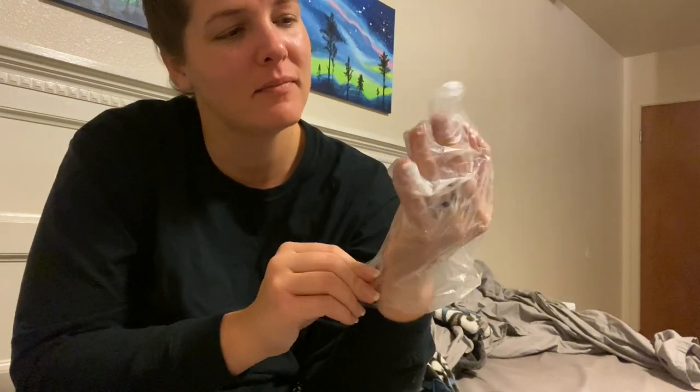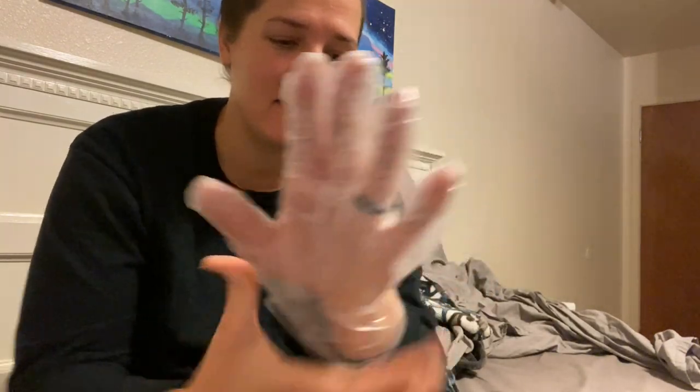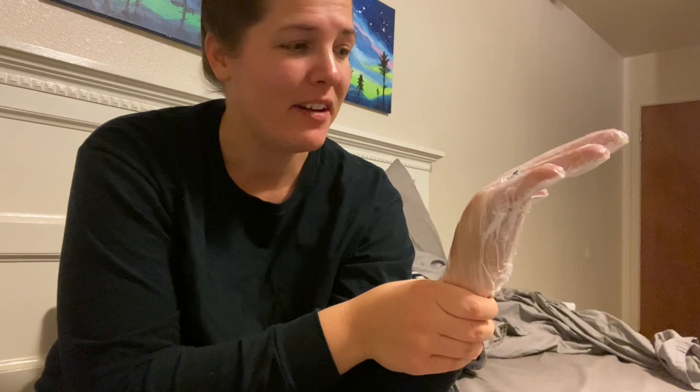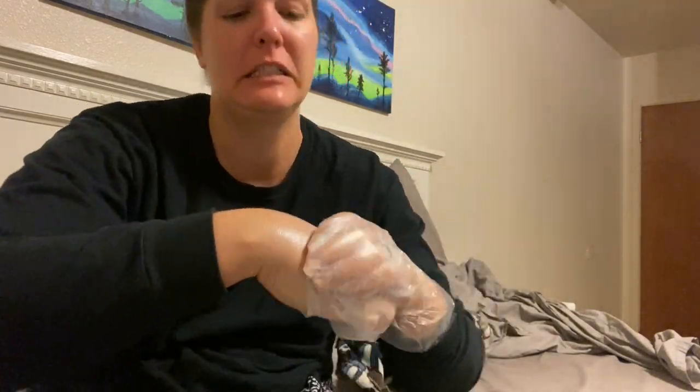Alright, so this hand is done. If you really want to make sure absolutely no lotion leaks out, you could put a scrunchie — not too tight — just to hold the glove in place, but I honestly haven't had any big issues. Now for the other hand, I'm going to put my other glove on and do the same process.